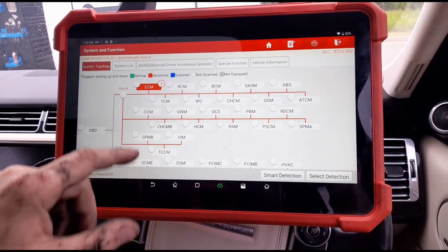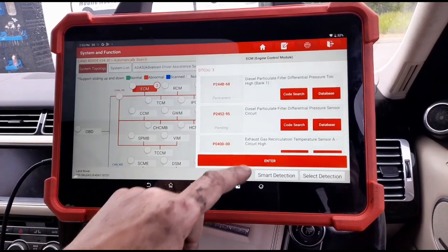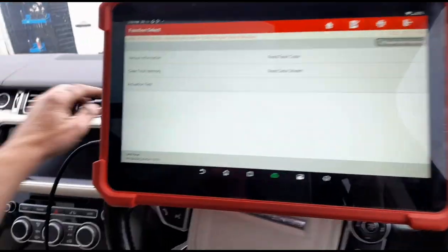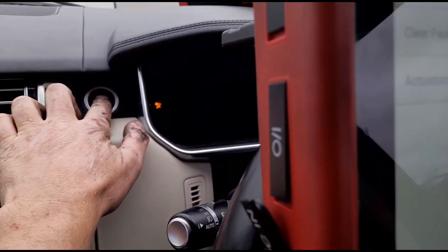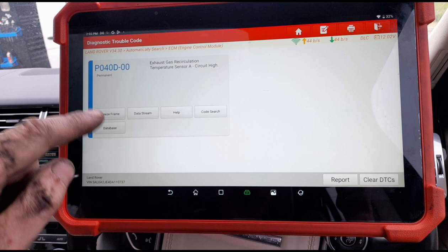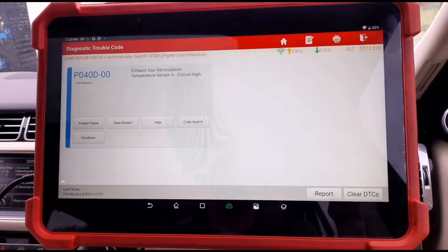Going back to check if the codes are cleared - turning ignition off then back on. We've now just got the one code for the exhaust gas temperature sensor, so the DPF pressure sensor code is gone.